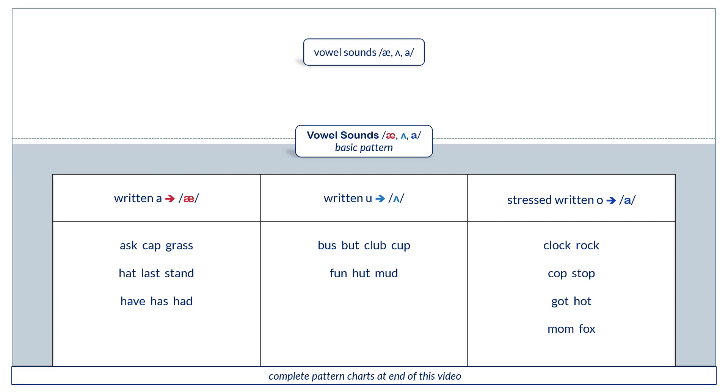Written U, you say uh. Bus. But. Club. Fun. Hut. Mud.